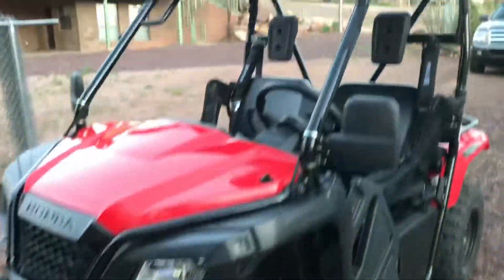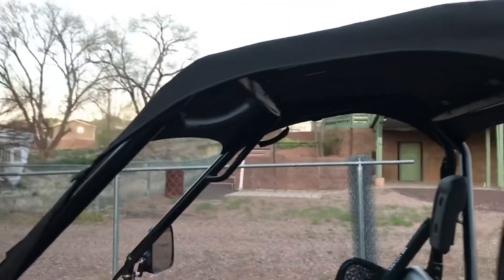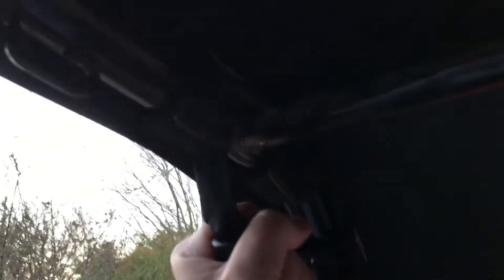The job is done. Here's how it looks. Driver's side, passenger side. Driver's seat, that's how it looks. Easy access right there. Easily within reach. And these things feel strong.